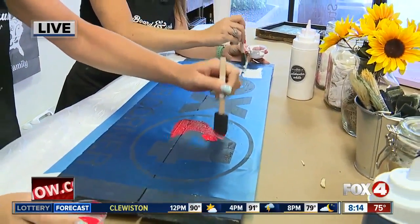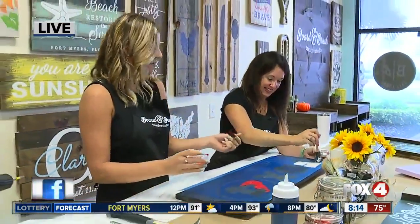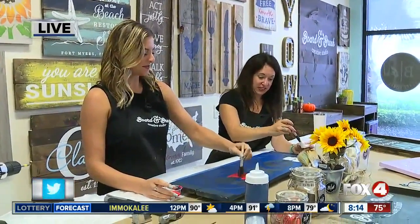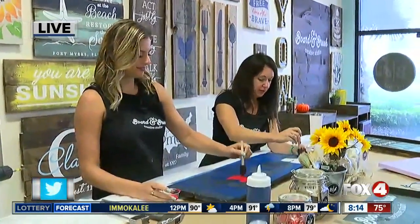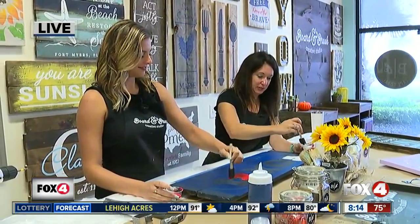This is looking pretty good so far. I'm really excited to see the final product. Do people get so excited to see what they make in the end? Yeah, and they usually are afraid to pull their stencil off — they're nervous. And we say pull it like a Band-Aid, just rip it right off, and when they see what's underneath, it's a pretty awesome experience.